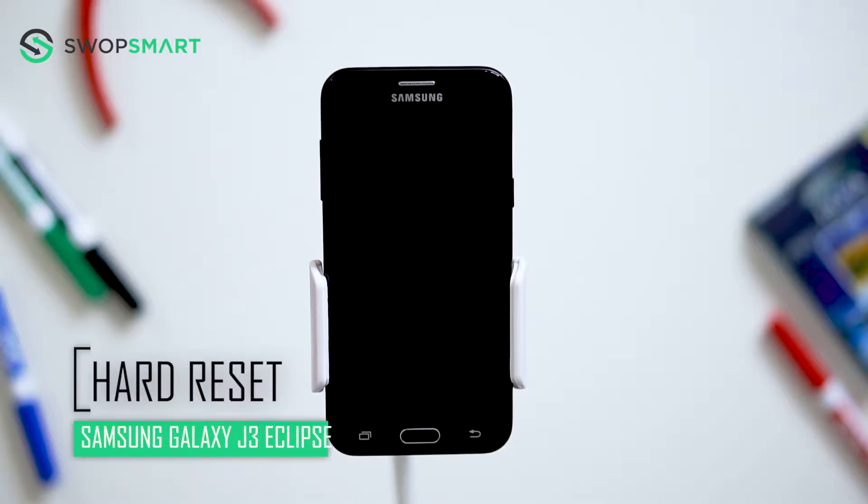Hello everyone! On today's episode of Get Smart with SwapSmart, we will be teaching you how to hard reset your Samsung Galaxy J3 Eclipse.